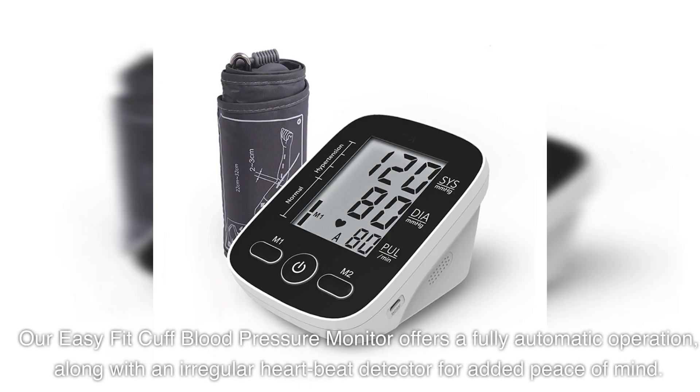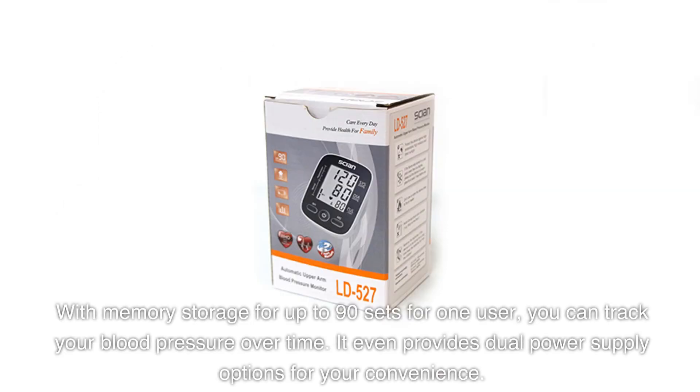Our EasyFit Cuff Blood Pressure Monitor offers fully automatic operation, along with an irregular heartbeat detector for added peace of mind. With memory storage for up to 90 sets for one user, you can track your blood pressure over time. It even provides dual power supply options for your convenience.